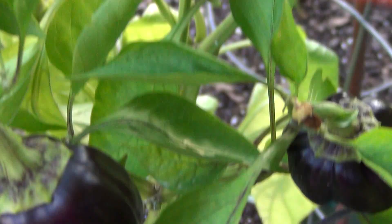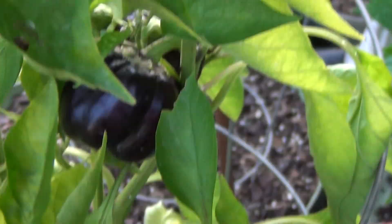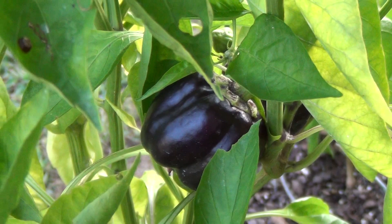They're bell peppers but they're purple. I wanted to show you guys because I didn't believe it when he first showed me. They're all on the same plant — we have the green ones as you can see, and purple, all in one plant. How about that? Anyway, I'm gonna be getting one of these off here and cutting it open, so I'll be adding that to this video.